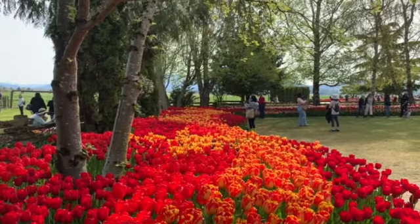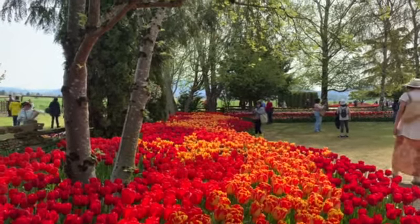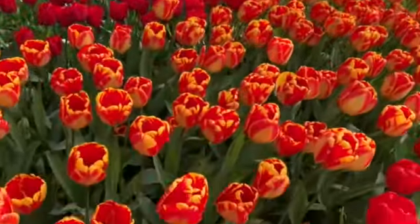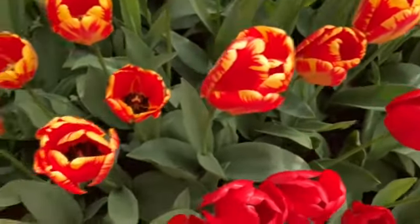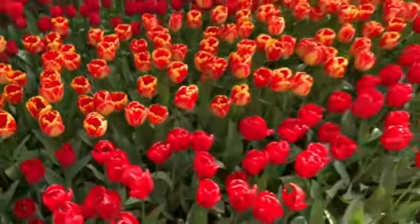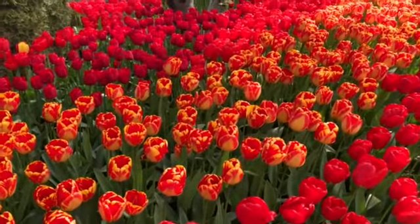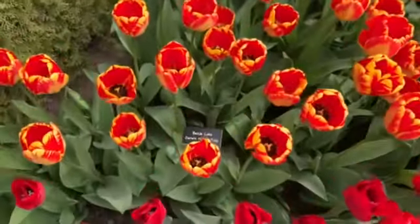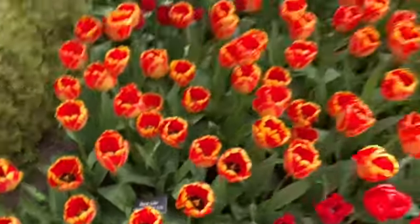Look at the color — yellow and red! Yeah, that one, this one. What is this? Yellow and red — oh, that's so nice! They have the name Banjaluka. Darwin hybrid tulip is the name.